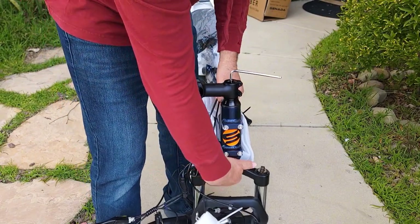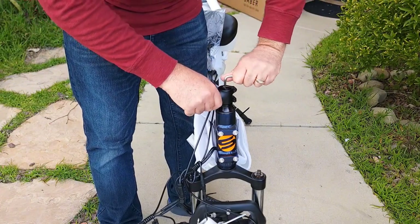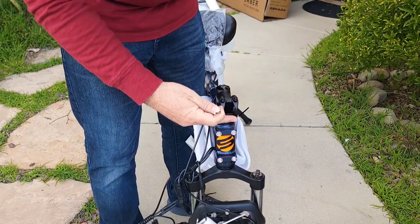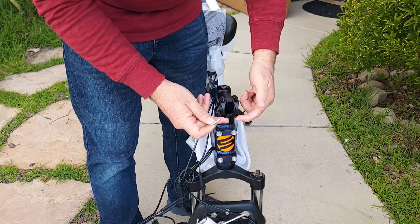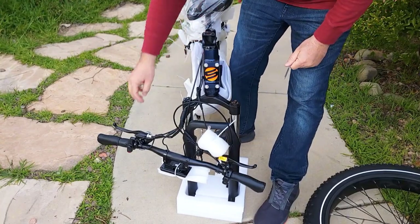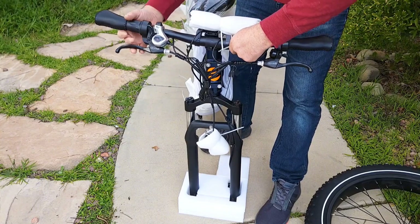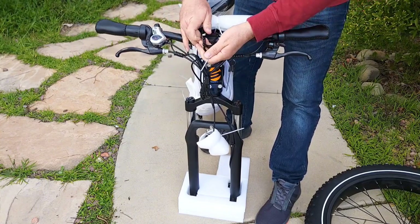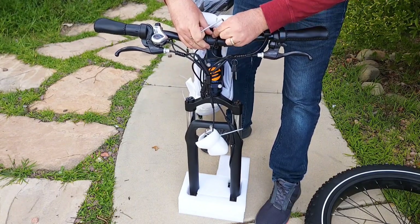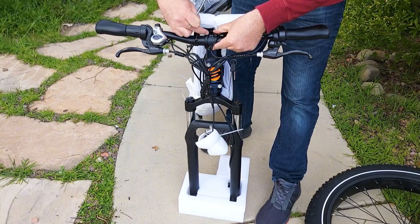The first step is to straighten up the fork, remove some covers and protection, loosen up the top bolt, straighten it out, and tighten a little bit. In order to attach the handlebar, you need to remove these four bolts with an Allen key. Take the handlebar and bring it all the way up. The red button on the right side — reattach the same bracket you just removed with the same four bolts, tightening them cross-pattern.